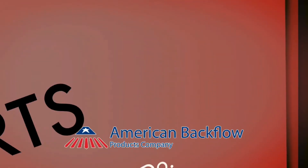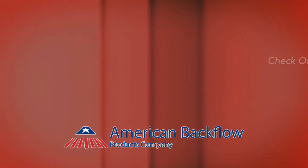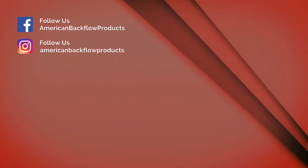Visit backflow.com for more resources. Subscribe to our channel and follow us on social media for more updates.